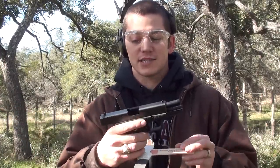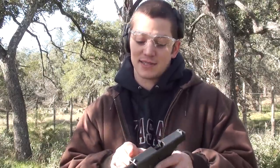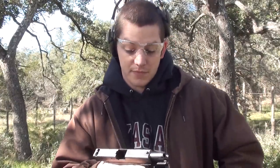I bought this Glock 19, this is chambered in 9mm, and we're going to see if the Glock will fire in the microwave. I doubt it will, just because there's so much metal and plastic to absorb that radiation, but we're going to find out.